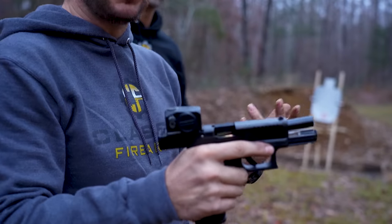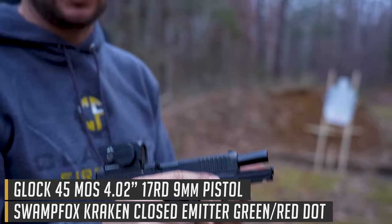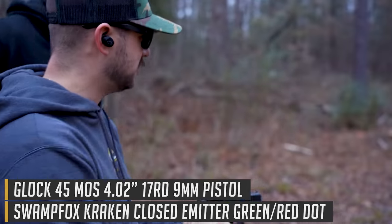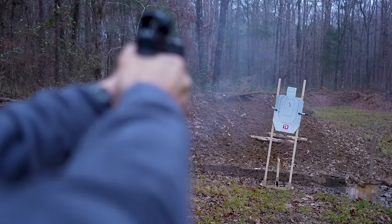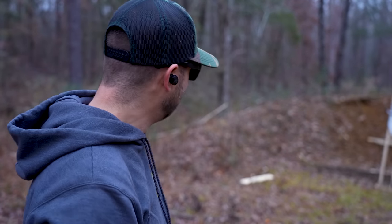I'm just going to take three shots really quick, center mass, with the Kraken on the Glock 45, and see where we hit. Then from there I can make my adjustments. That's pretty good honestly, I don't even know if I'd change it. No, that is actually spot-on.